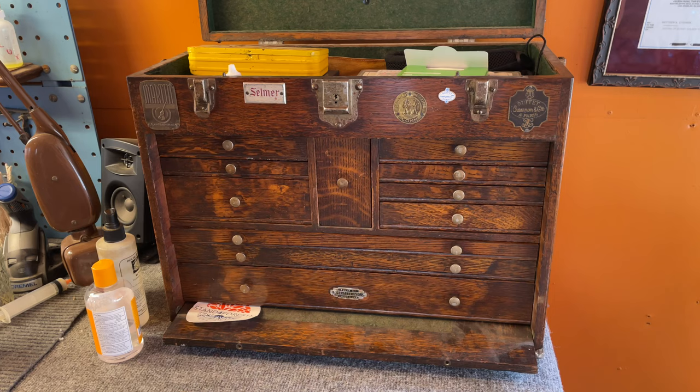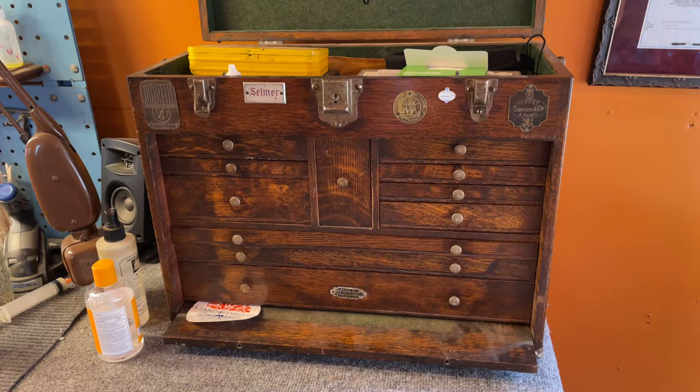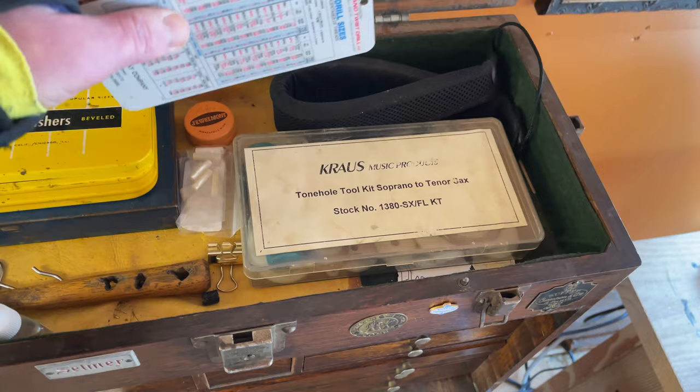If I ever need to go inside — which I'm doing a lot now because of the pandemic, working at my secondary workbench since I've got young kids — this is the thing that comes with me. Up top you can see I've got my tone hole files.